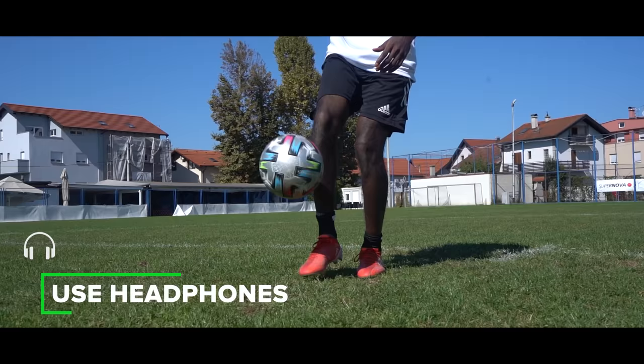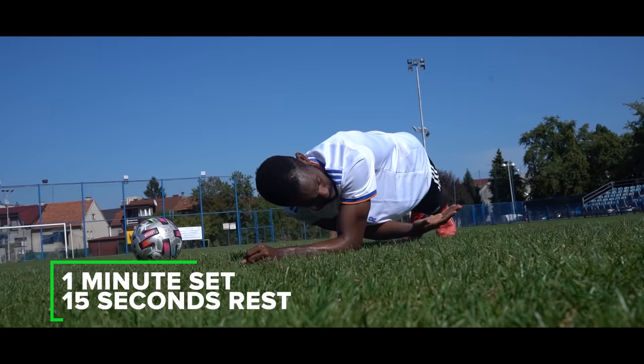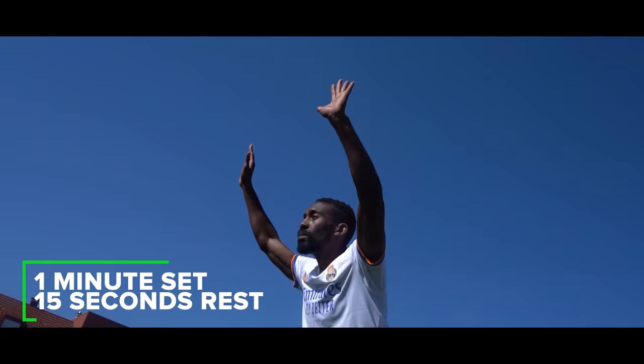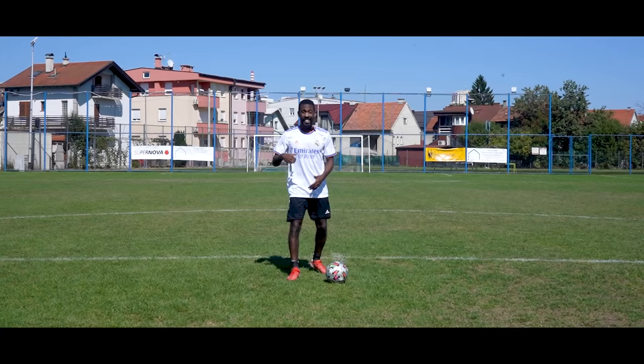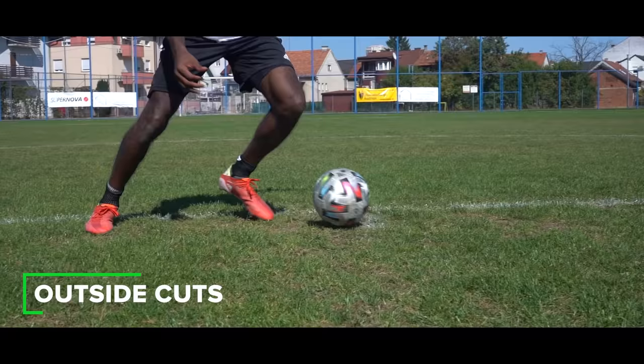This workout is simple and straight out of the pro preseason playbook: one minute of work and 15 to 20 seconds of rest. Just listen to good old Will and John in your ear and we will tell you exactly when to switch. Warm up on your own and let's go straight into the workout with our cuts.